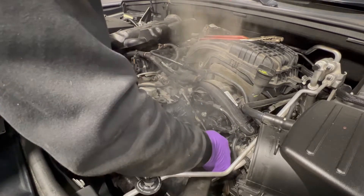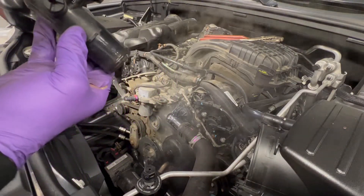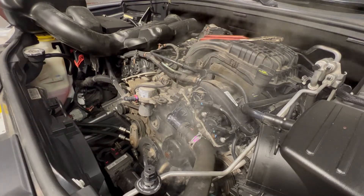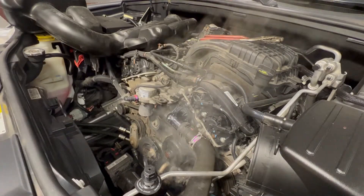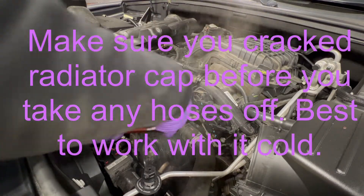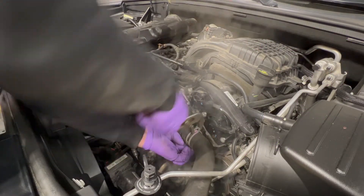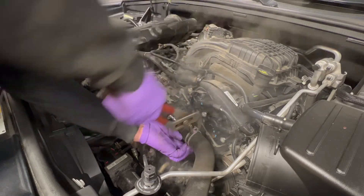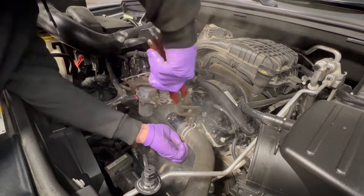Notice we've lost very minimal coolant. As hot as it is, it should be open — but it's not, so the thermostat was definitely bad. All that steam is from the coolant being warm and hitting everything. Bring this bad boy up — here we go. These weird clamps — I try to always stick them in the exact spot they came off from, because I swear they don't like to seal at different angles and different spots.